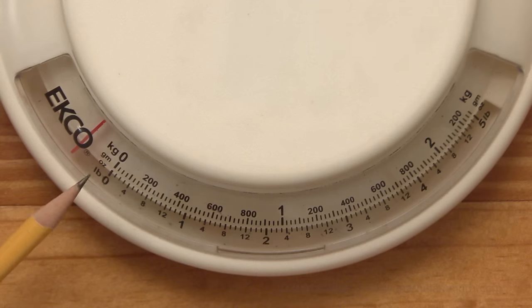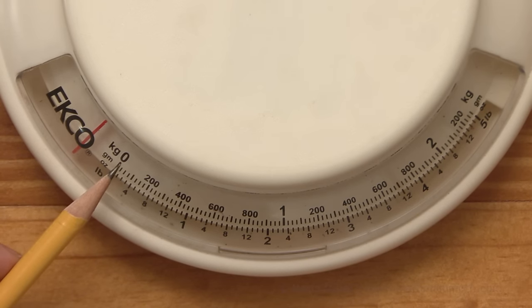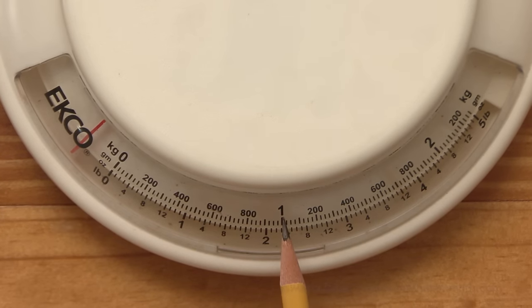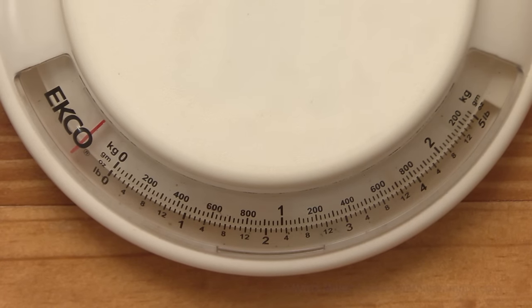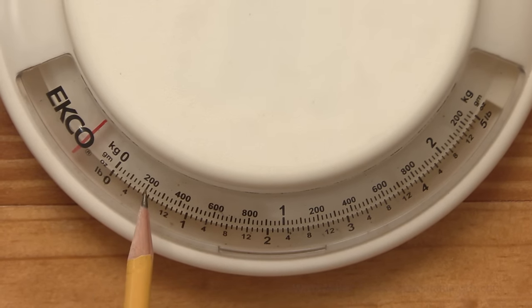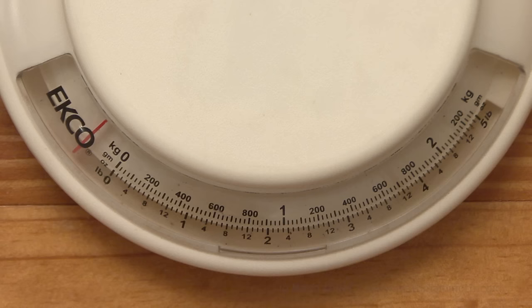On this scale, 'kg' is for kilograms and zero kilograms is here. Then the one kilogram mark is here, two kilograms over here. And these numbers — 200, 400, 600, and 800 — are for the grams. There are 1000 grams in a kilogram, so after 800 we would come to 1000 grams, which is one kilogram.